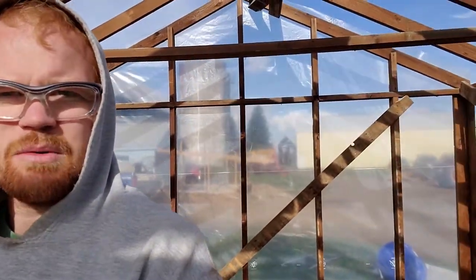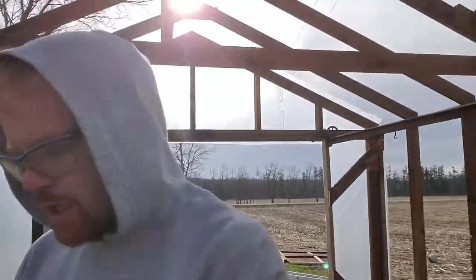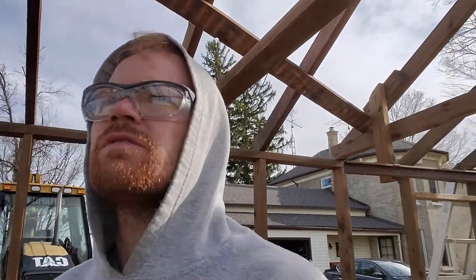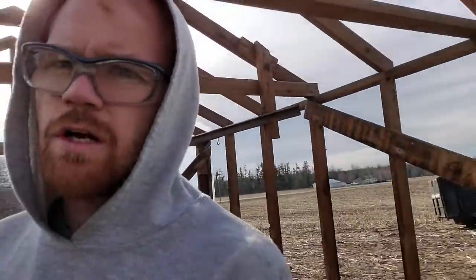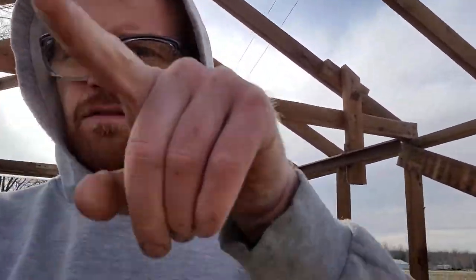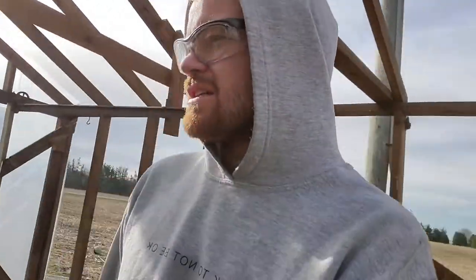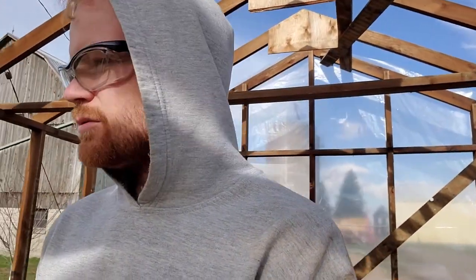Standing in the greenhouse now — you can see the back wall is on behind me, and the front wall is also on. Before I can take it any further, I'm going to need to get some strips of aluminum to go on the sharp angles of the roof, so that we don't rip the plastic. It's about six o'clock now, I've got most things cleaned up, so it's time to call it a day and continue tomorrow.